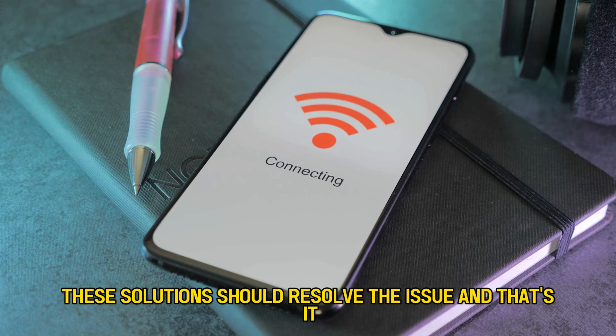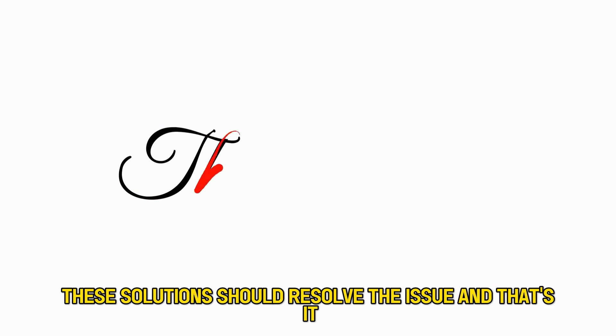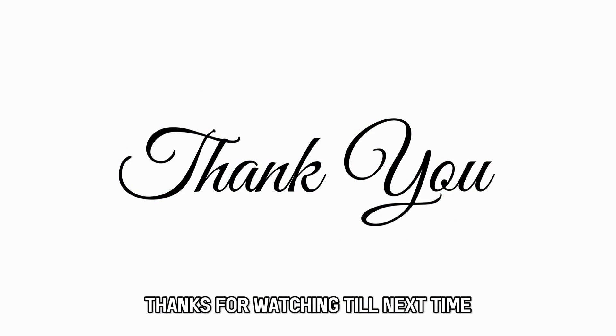These solutions should resolve the issue. And that's it. Thanks for watching. Till next time.